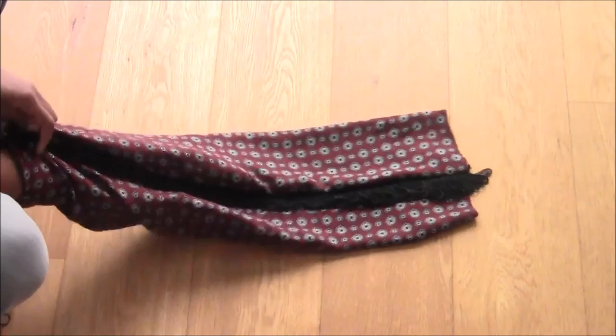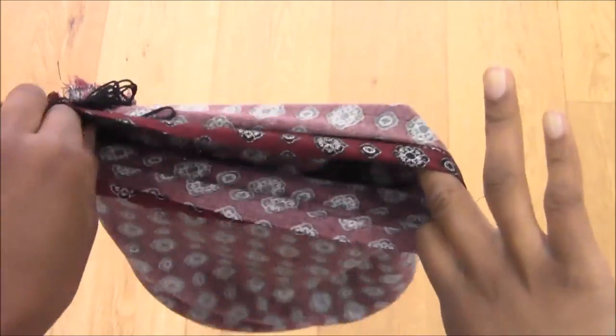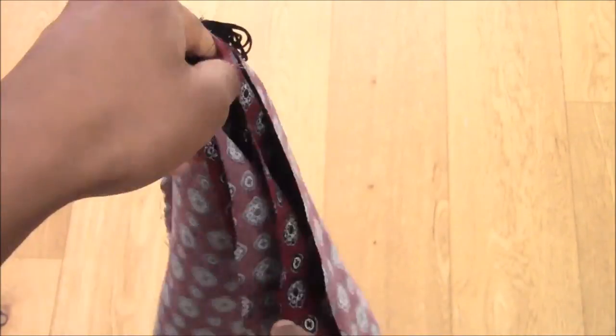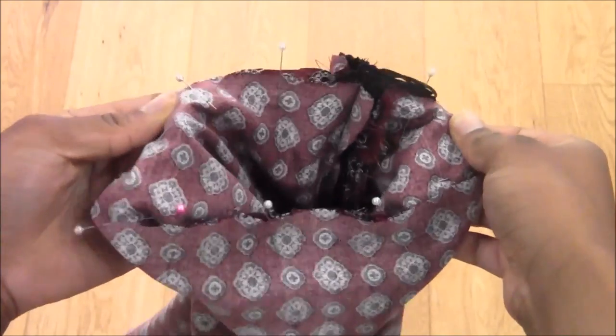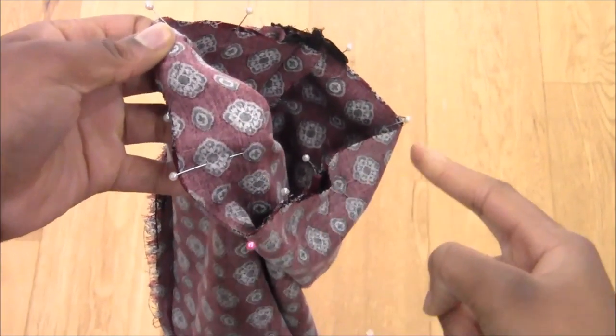Then you're going to flip it inside out again, but this time only halfway. Make sure the seams match up, then pin around the mouth of this tube and sew along the outside with a straight stitch, making sure to leave a small gap so that you can flip the whole scarf inside out later.